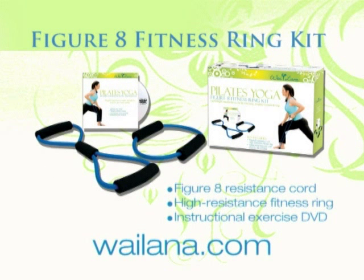The Figure Eight Fitness Ring Kit features two lightweight resistance cords for effective muscle conditioning, whether at home, work, or traveling. With this simple workout, you'll learn focused exercises to tone and firm your arms, abs, and thighs, even when time is limited.